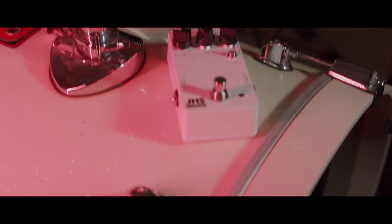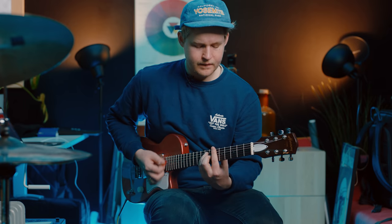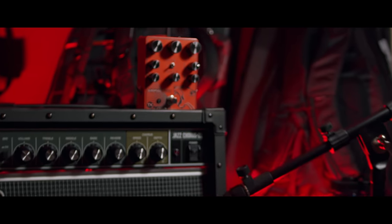Next up we have the JHS Delay from the 3 Series — here is how it sounds. Then we have a fuzz pedal: that's the Animalizer from TX Electronics.